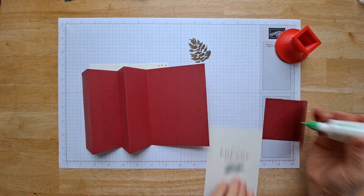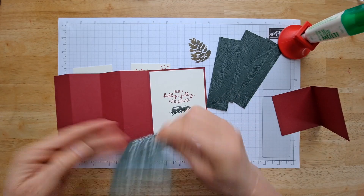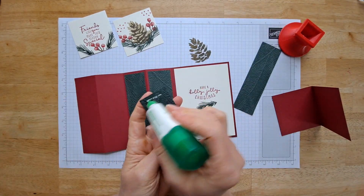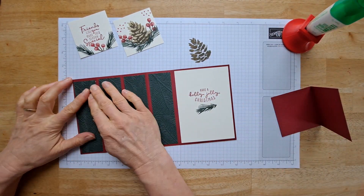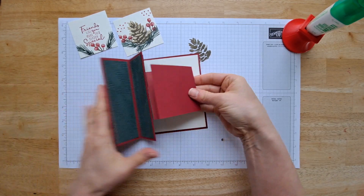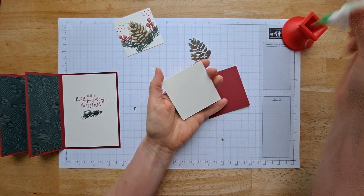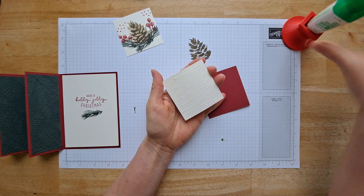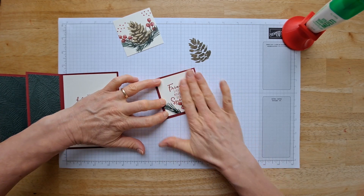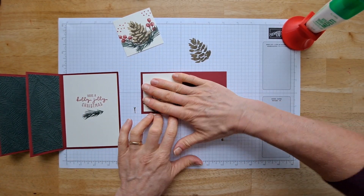Now we're just going to glue all these pieces — we're going to glue this one in first. After you have all your panels on, you're going to grab your little center insert part that's going to go here and you're going to center up your main focal point. I've got another example to show you where I used a different color scheme. Think of all the different color schemes you could use for this! I've got a different color scheme where I actually die cut this and did not use these squares. I'm going to give you the measurements for both of those options over on my website.